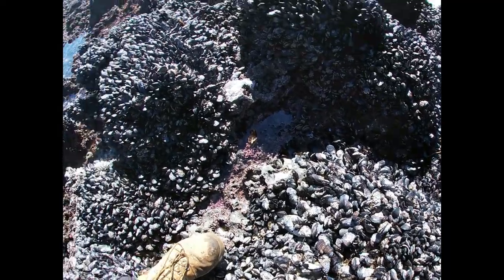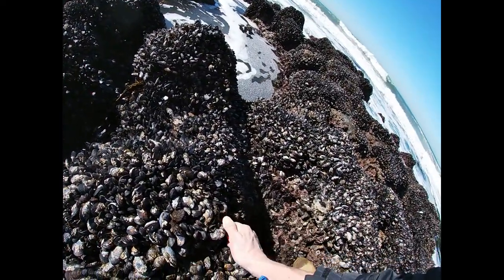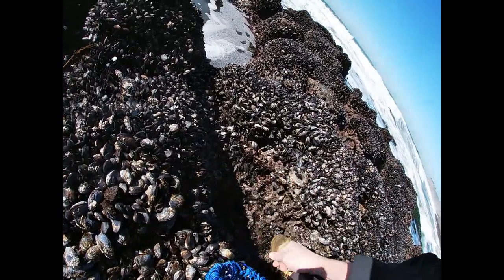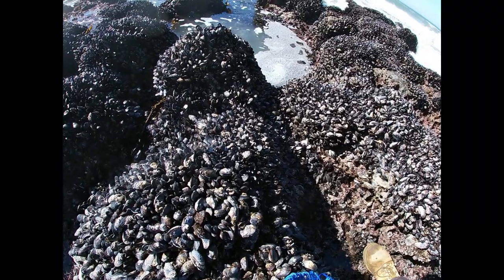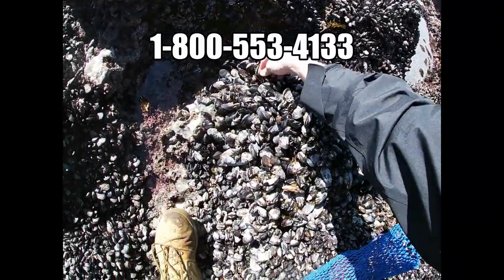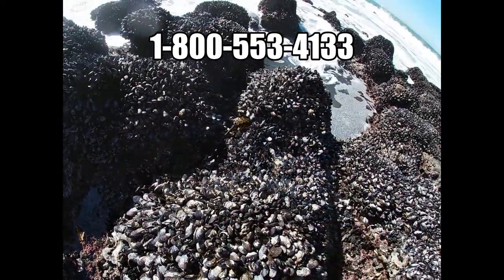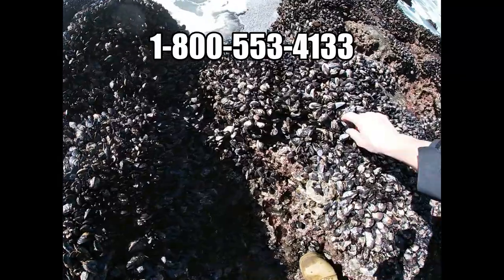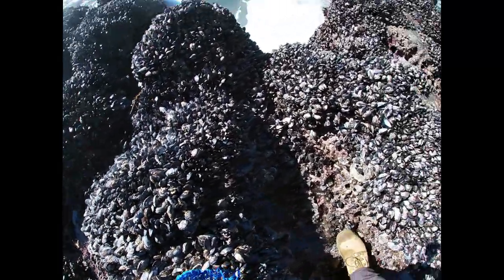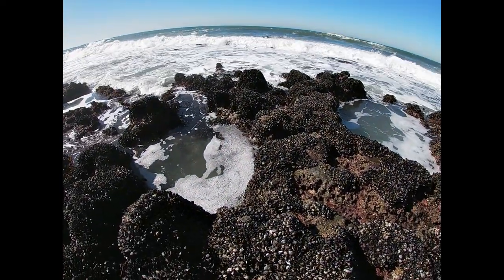But look, there's tons of them. You're allowed 10 pounds per person and you have to have a fishing license. You just have to use your hands to pull them. Always call the biotoxin hotline the day before or the day of to make sure there's no toxins going on — you can find the number online. So yeah, that's about it. Let's get some of these, find a couple more sea urchins and we'll be on our way.